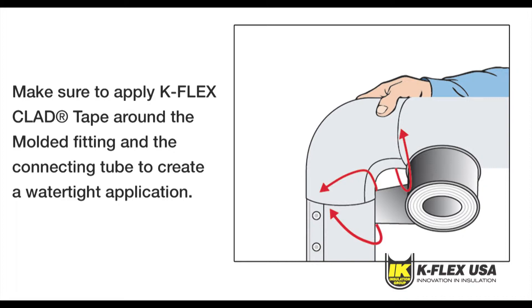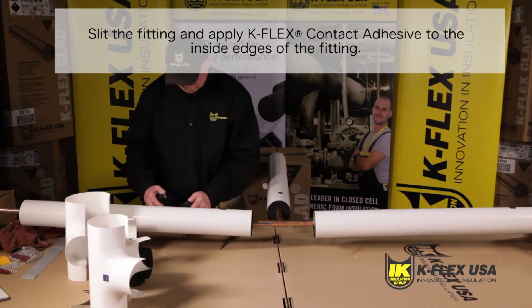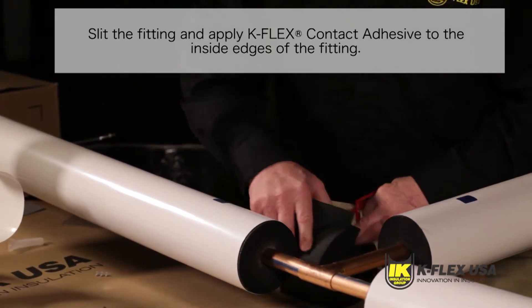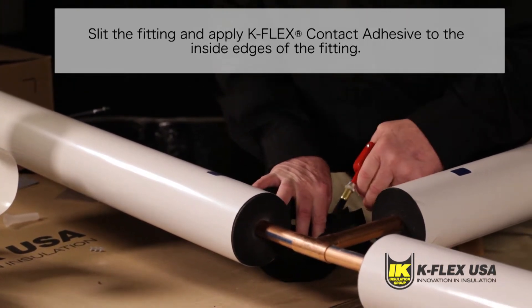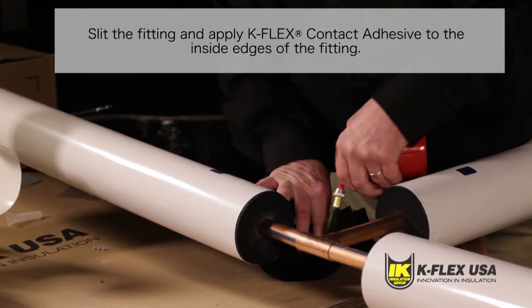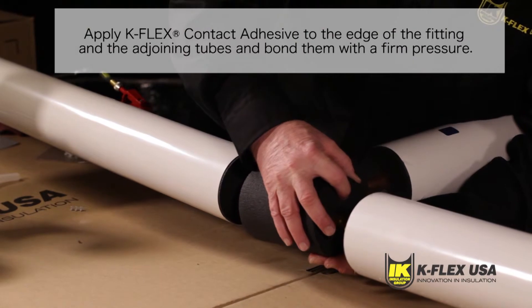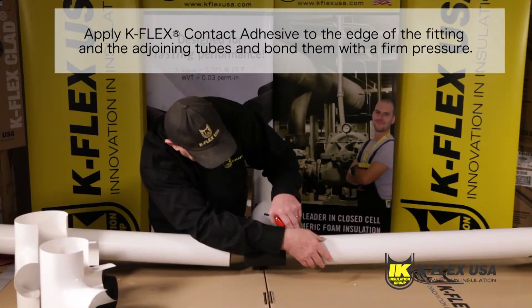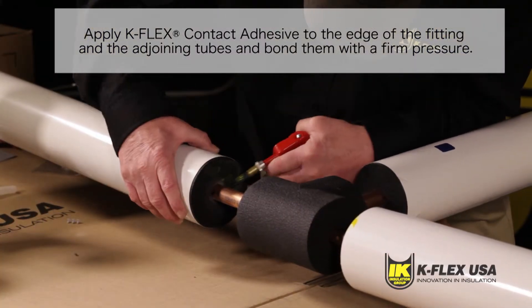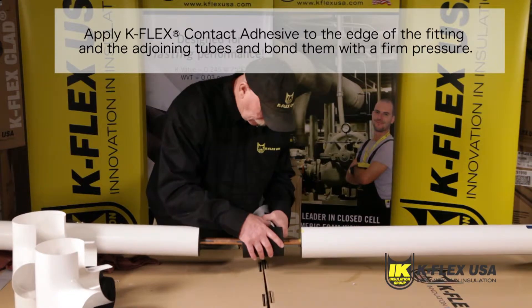Once you have applied Kflex 120 contact adhesive, you should apply Kflex Clad Tape to the seams between the molded fitting and the connecting tube. This will seal the seams and create a watertight application. If your application calls for a Kflex Clad Molded Tee, start by installing our Kfit Tee using an appropriate size tee. Slit the Kfit Tee using a sharp knife. Apply Kflex contact adhesive to the inside edges of the fitting, brushing from the inside and out. Position the tee on the cross piping. When you have closed the fitting by bonding the glued edges together, you need to apply the appropriate Kflex contact adhesive to the edge of the fitting and the adjoining tubes and bond them with firm pressure.